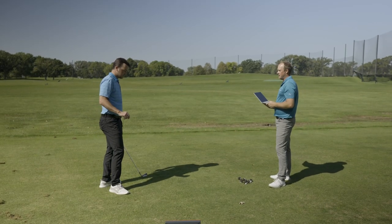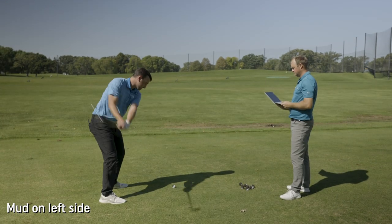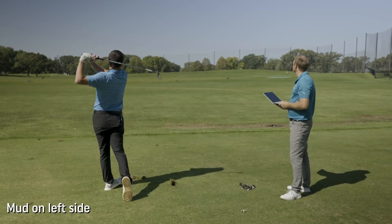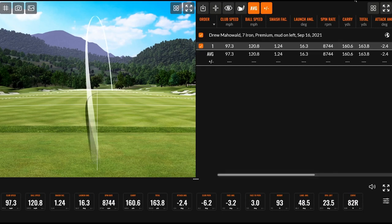Let's start with mud on the left-hand side of the golf ball, facing towards you. Yeah, that definitely curved over there to the right side. It did. It kind of stayed low, I feel like, too. Yeah, it did stay pretty low. Could have been the way I just swung the club a little bit there.